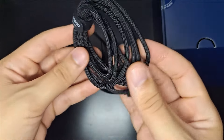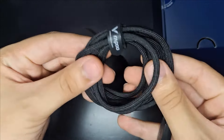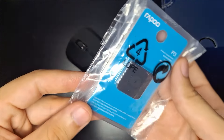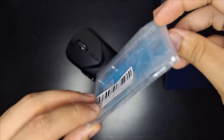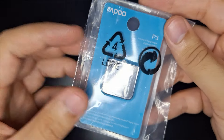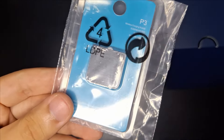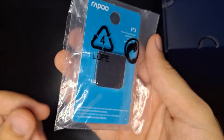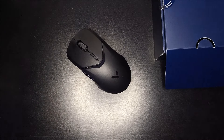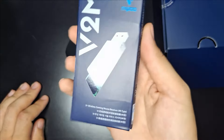Os acessórios são: esse cabo USB comprido e flexível, muito bom. Essa versão vem com o receptor wireless — na verdade, uma plaquinha para encaixar no mouse para ele poder ser carregado por indução. E ele também vem com o Dongle 4K.